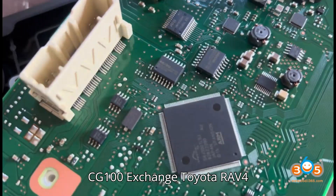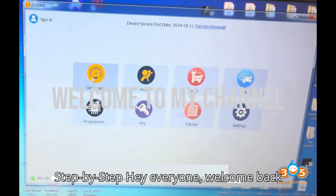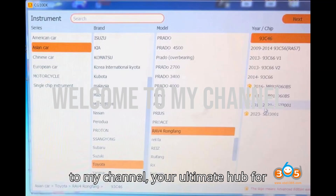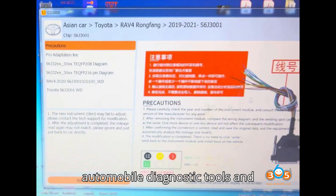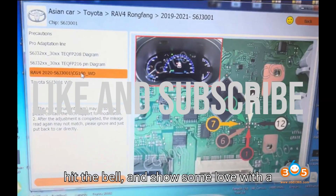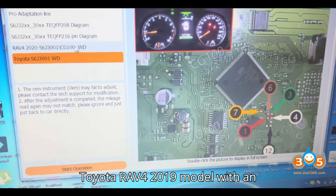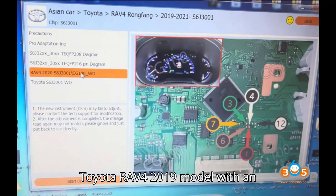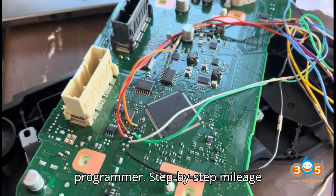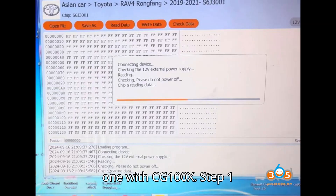Hey everyone, welcome back to my channel, your ultimate hub for automobile diagnostic tools and programmers. Here is a step-by-step guide on how to correct the mileage for a Toyota RAV4 2019 model with an S6J 3001 processor using the CG100X programmer.